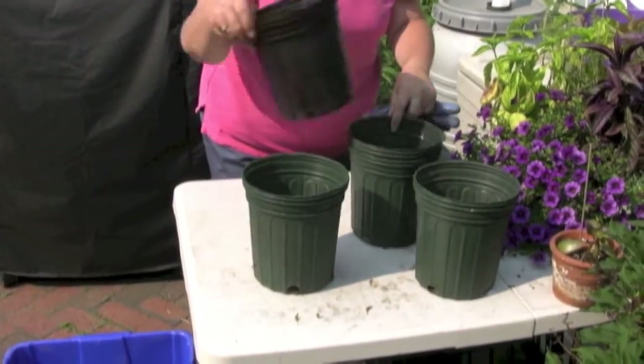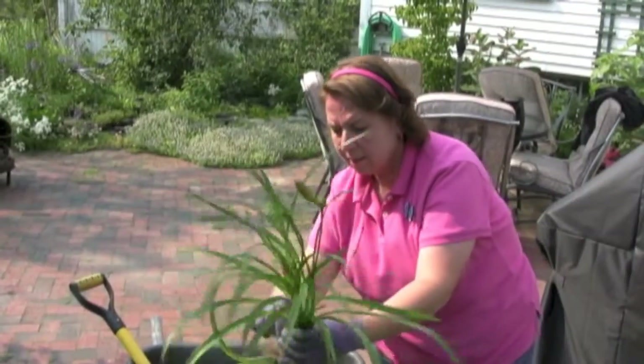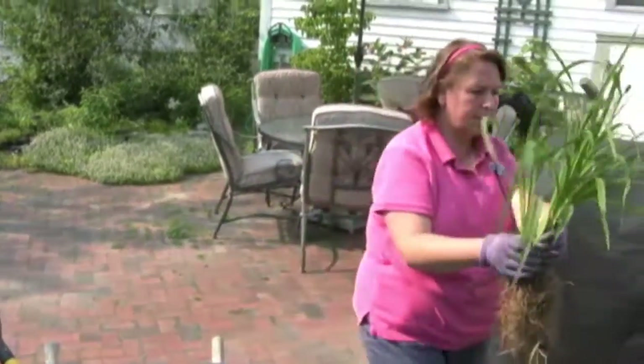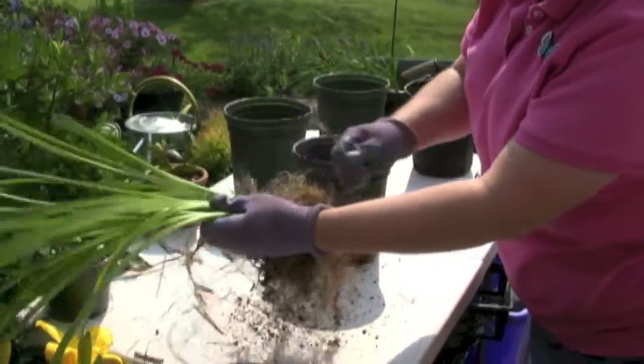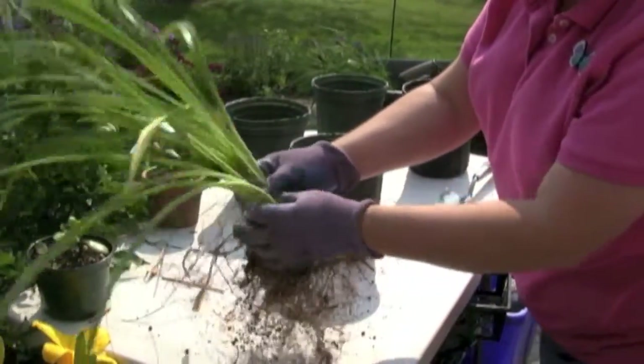If there are any weeds growing in with them, make sure that they're out of there so you get a nice, good plant. Take off any of the older leaves.